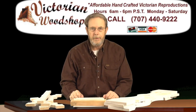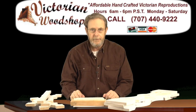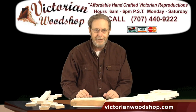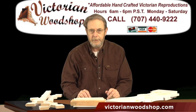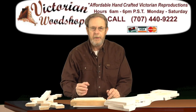Hello, this is Tom Fredrickson with the Victorian Woodshop. This video is going to talk about our flat sawn Victorian porch and deck balusters. On the website at victorianwoodshop.com we carry a variety of styles of balusters. These are traditional Victorian designs, and a lot of them are recreations from existing porch balusters that are on some of the really old homes.